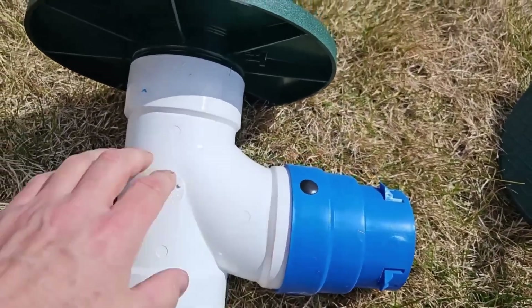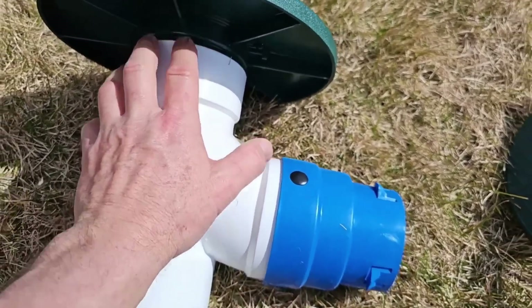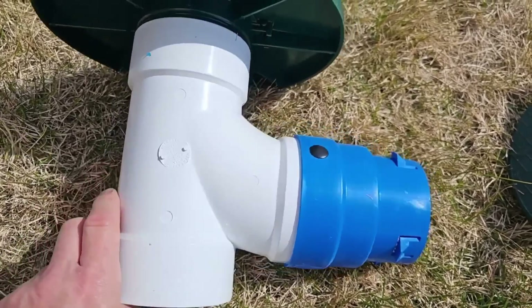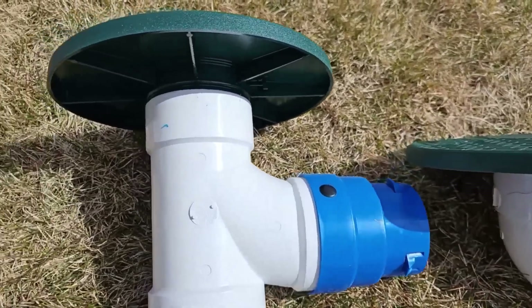Then we went to this. We had a little bit better thing going, but we still got the water slamming and then having to come up and out. So this is costing us. This is a sanitary tee, and we're using it pretty much off-label.